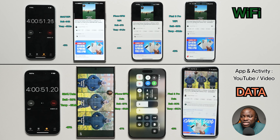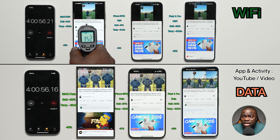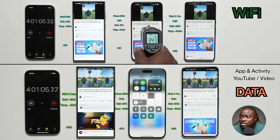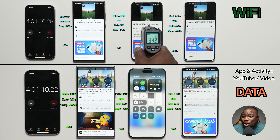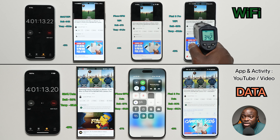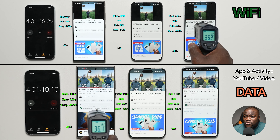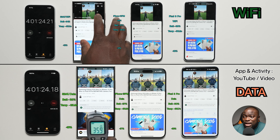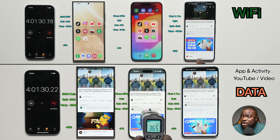At the one-hour YouTube mark, Wi-Fi readings: Galaxy S24 Ultra at 34%, 35.2°C, minus 15% loss. iPhone 15 Pro Max at 47%, 34.2°C, 14% loss. Pixel 8 Pro at 39%, 36.2°C, 16% loss. Mobile data: Galaxy S24 Ultra at 32%, 35.9°C, 16% loss. iPhone 15 Pro Max at 37%, 36.5°C, minus 17% loss. Pixel 8 Pro at 30%, 36.7°C, minus 16% loss.